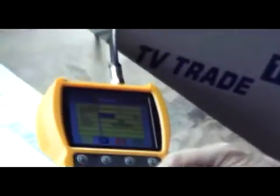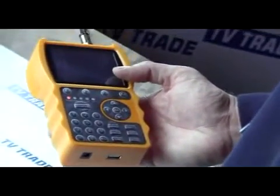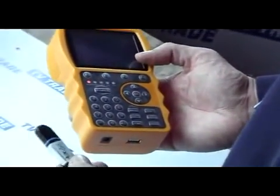The watch TV function lets you go in and watch a particular channel as displayed previously. The settings allow you to control the language, volume, and general layout of the screen. Then there's the PC update function, which is used in conjunction with a USB key so you can upgrade the software on the meter.